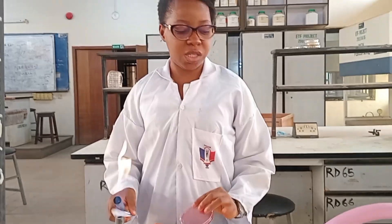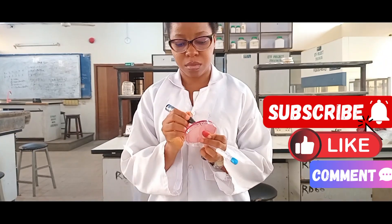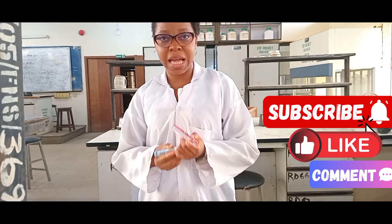I have lots of swab sticks here I'll be working with and I have different media: I have Cetrimide Agar, Mannitol Salt Agar, and I also have my CLED Agar. I have to make sure that my petri dishes are well labeled, because without labeling you could mistake one for another — some of them have the same color, so you just have to name them right.